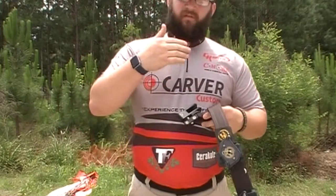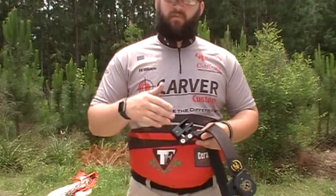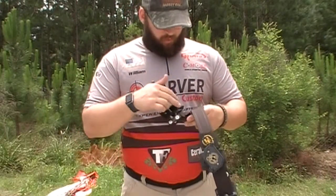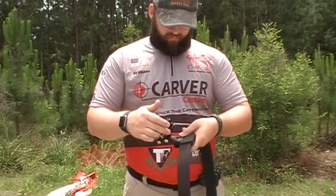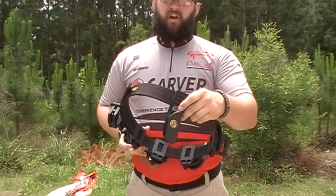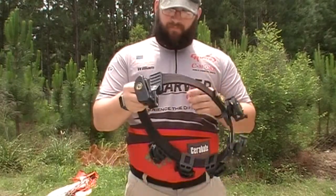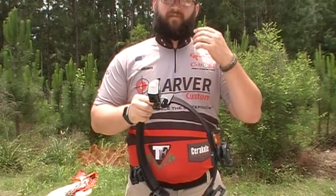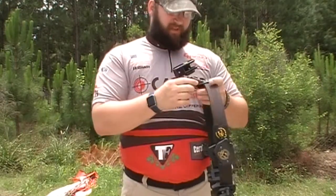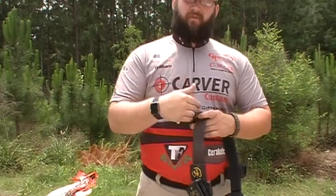Let's talk about the adjustability of the holster — dealing with the cant as well as the in and out from the body. Whenever you put the holster on, you do need to take the whole body off. To do that, there's an Allen head fastener right here that you need to take out all the way, which gives it enough space so you can maneuver the holster to wherever you want and then lay it back down. You can take this off and put it back on every single time.